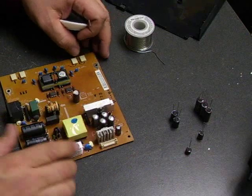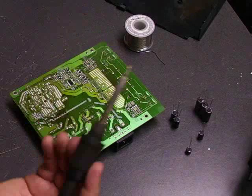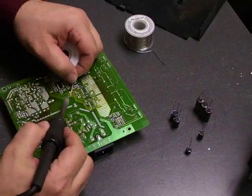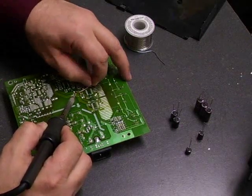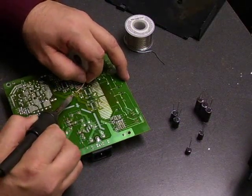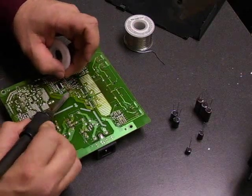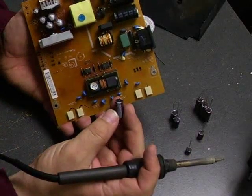The first thing we need to do is remove the old capacitors from the board. To do that we'll turn the board over, use our soldering iron and the desolder wick. You put the solder wick on one of the legs of the capacitor, heat it up with the soldering iron, and the solder is going to melt and be absorbed back up into the wick. You may have to do it a couple of times until you get the hole cleared and all the solder removed. Then go to the other leg of the capacitor and do the same thing, and once we have the solder removed we can just pull the capacitor right off the board.